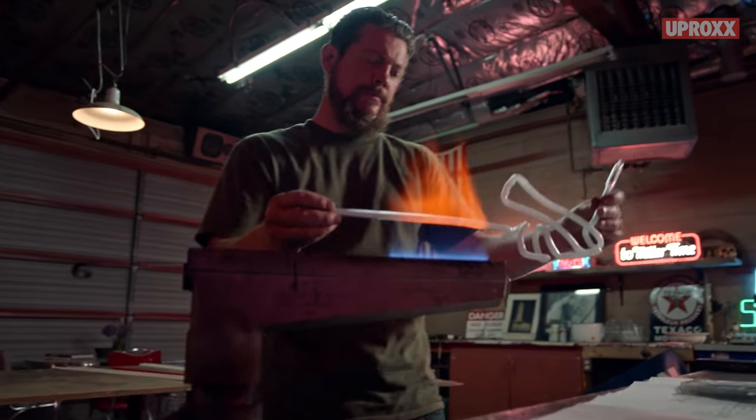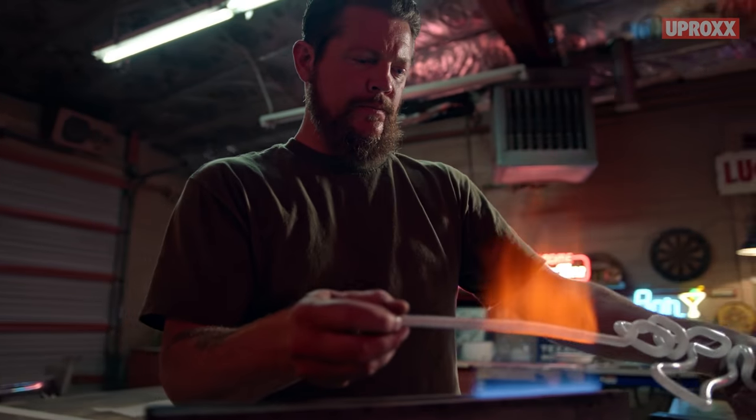At this point, in the years that he's been bending with me — about 15 years or so — I think he's one of the best benders, if not the best, in the country.